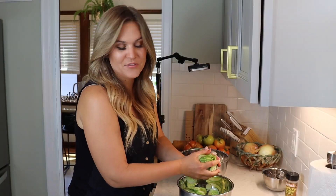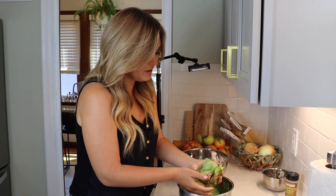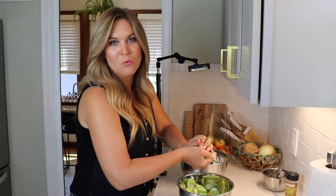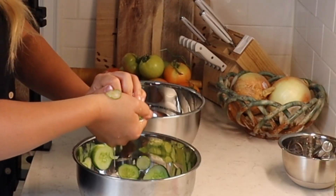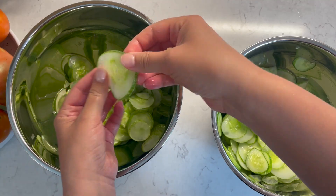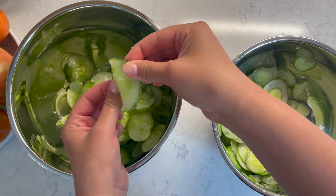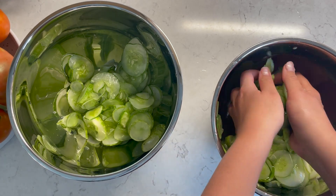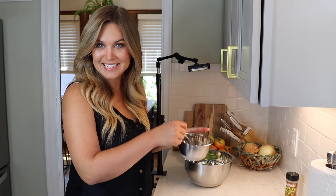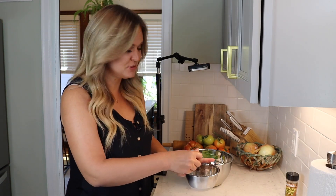I've rinsed these cucumbers a few times, and I'm just going to give them an extra squeeze into their previous bowl before I add them into the new bowl. That's just going to get rid of any extra water before I add them to our cucumber salad. You can see they've changed in texture a little bit too — they've become a little bit softer. Now that our cucumbers have been rinsed and squeezed out, we're ready to add our dressing. I'm just going to give this one more whisk to make sure everything is fully dissolved.